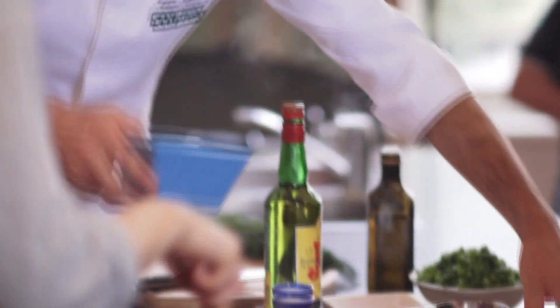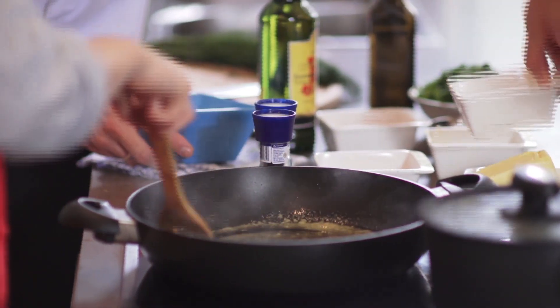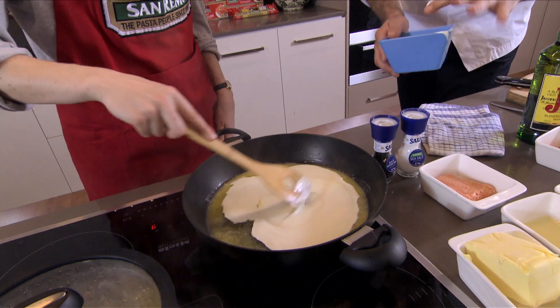And a bit of lemon juice as well. Now our cream goes in and we've got to reduce this down. Everything else comes in later.